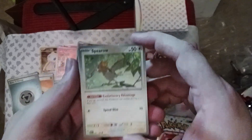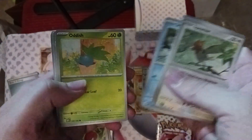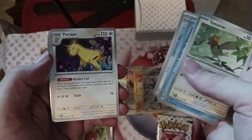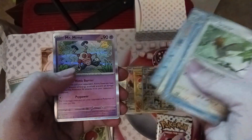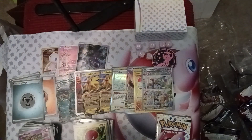We've got Spearow, Rhyhorn, Magikarp, Oddish, Golbat, Leftovers, Persian, Nidorino, Wartortle, Mr. Mime, and another holo energy. Beautiful.